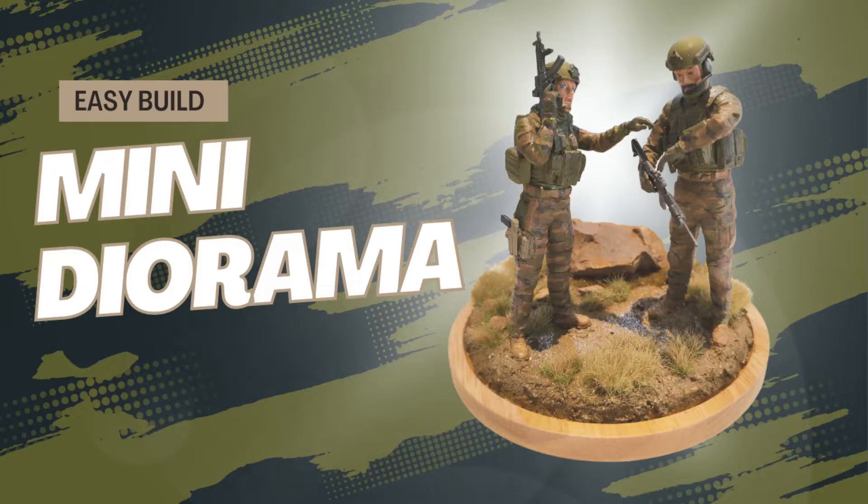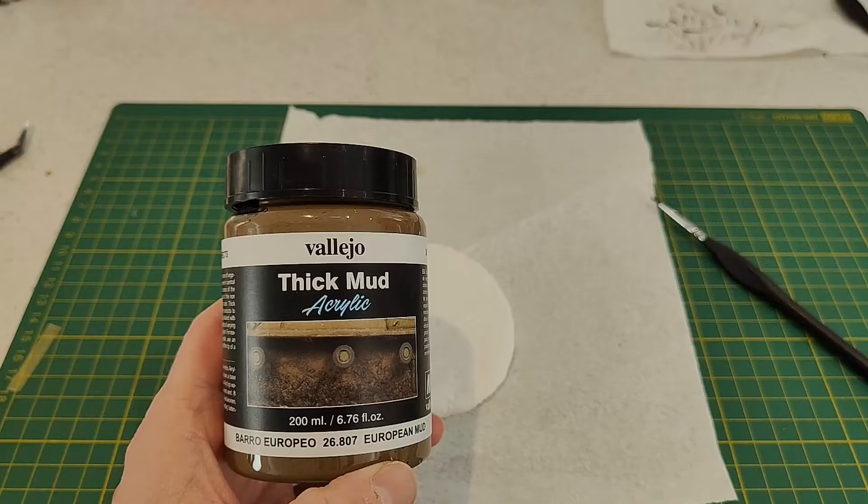Welcome back to the channel. Today we're building a mini diorama for a couple of 1:24 figures.